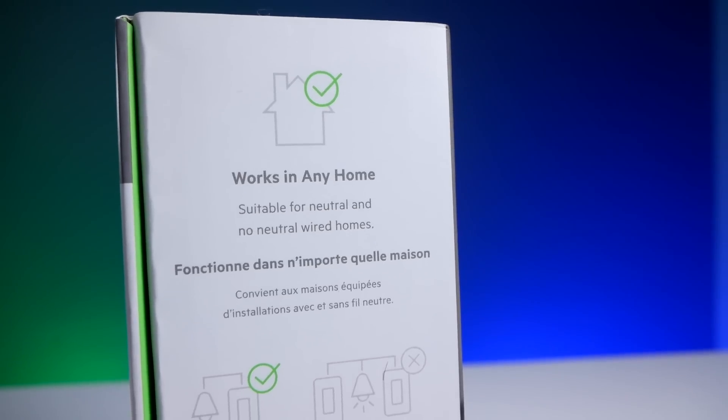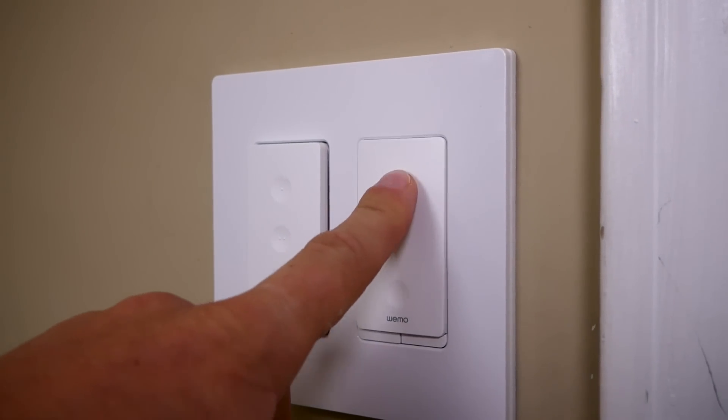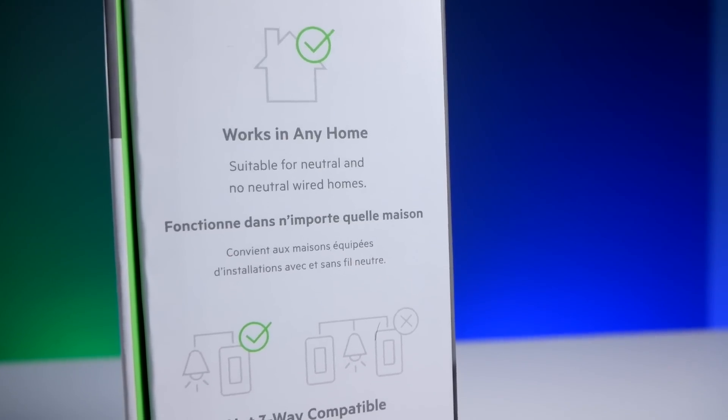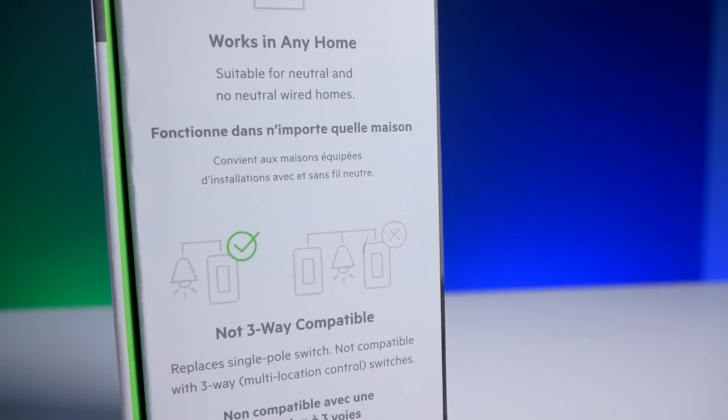This dimmer is compatible with neutral or no-neutral wiring, which is a pretty big deal. A lot of older homes don't have neutral wires, so if that's you, you don't have to worry — this will still work in your home. They are not compatible with three-way switches, though — that's when you have multiple light switches that control one fixture, like at the top and bottom of the stairs. They don't support these types of three-way switches, but I think I found a workaround. Stick around to the end of this video because I'll share a little bit more about that.